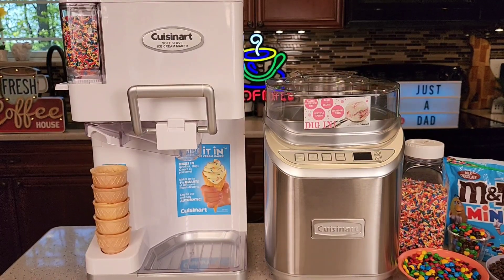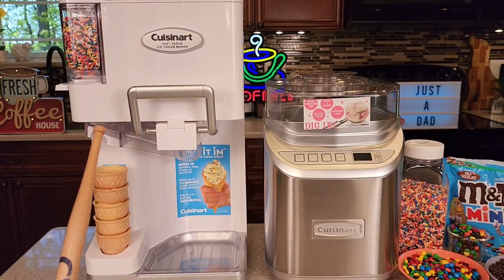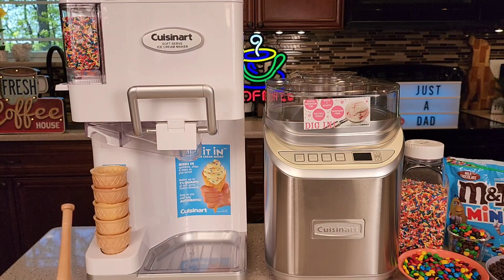Hello everyone, this is Just a Dad. Today I'm going to do a comparison between these two Cuisinart soft serve ice cream makers. The white one on the left costs anywhere between $88 and $130, and the silver one on the right costs about $144.